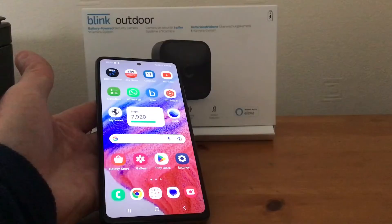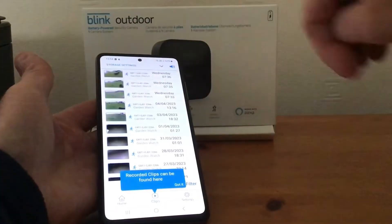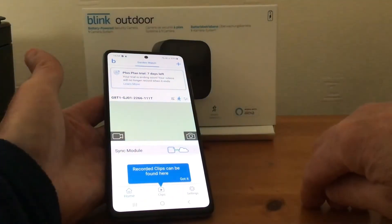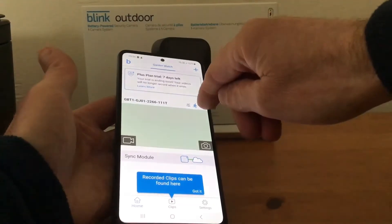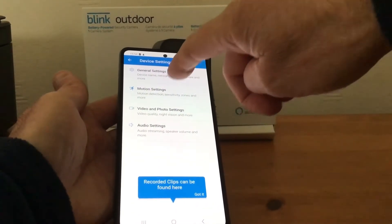What we need to do is open the app like so, and then we need to go to Home — tap on Home like so. On the right-hand side you'll see three little lines, so we need to tap on that. You'll see where it says Motion Settings.